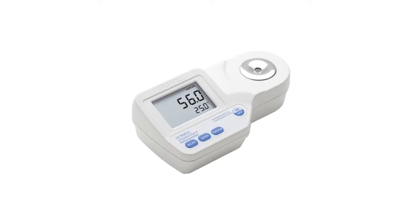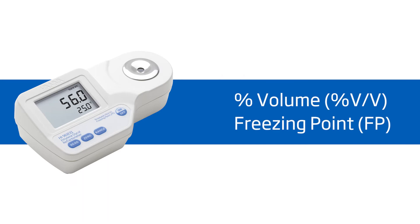Welcome to the HANA Lab. My name is Doug and today we'll be featuring the HANA HI96831 refractometer for ethylene glycol. This meter is ideal for anyone monitoring ethylene glycol content. It offers high performance and eliminates uncertainty involved with mechanical refractometers, all at around $175.